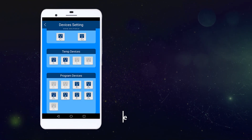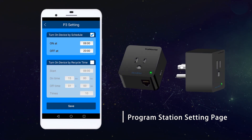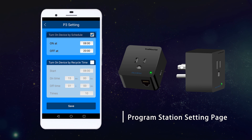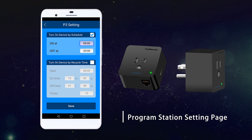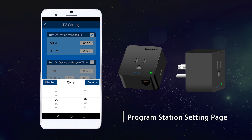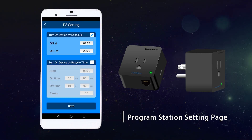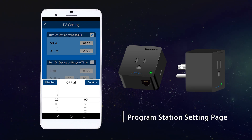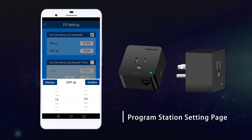In the program station setting page, it allows two timer program control methods. First, it can set the on time and off time in a 24-hour cycle. This can be used to control the traditional 4-light controller or 8-light controller, meaning the system can control any type of legacy lights or legacy light controllers on the market.